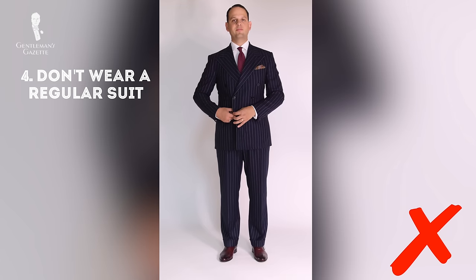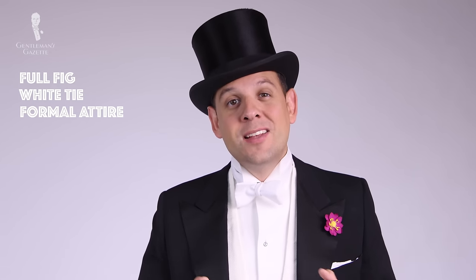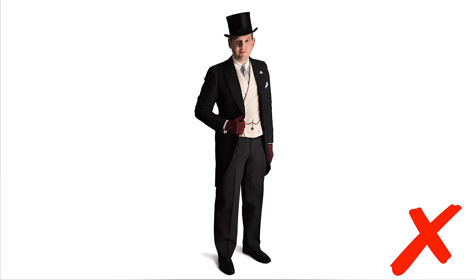Four: don't wear a regular suit. If the invitation states full fig, white tie, or formal attire and white tie is required, you need a tailcoat. Don't just go with a black suit, a regular jacket, or a morning coat — both would be wrong. The evening tailcoat is the only acceptable option.